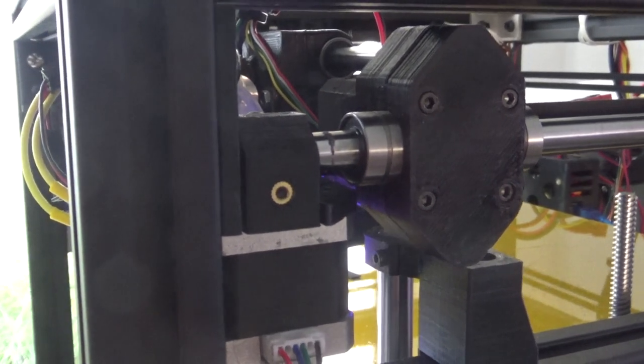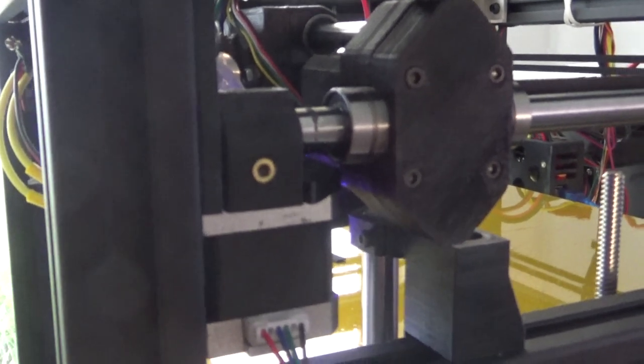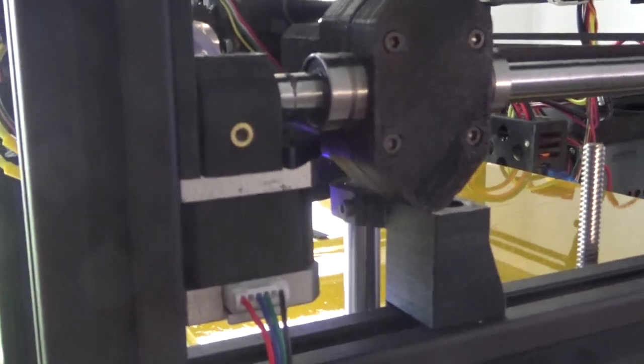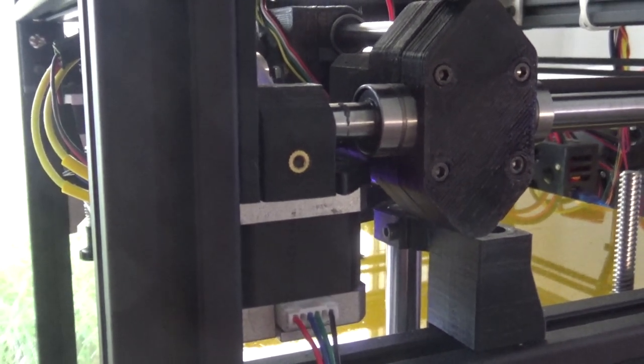But at any rate, that certainly seems to resolve the issue. So I'm going to move this back out to the garage now and free up my workbench again and start printing some stuff.